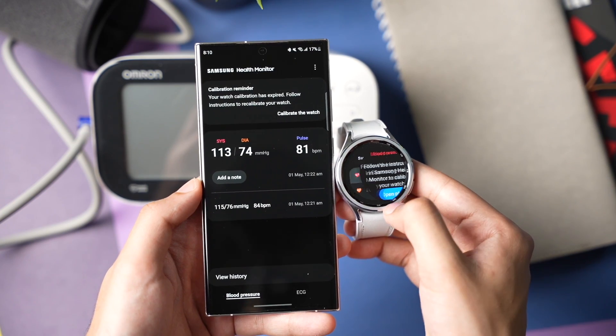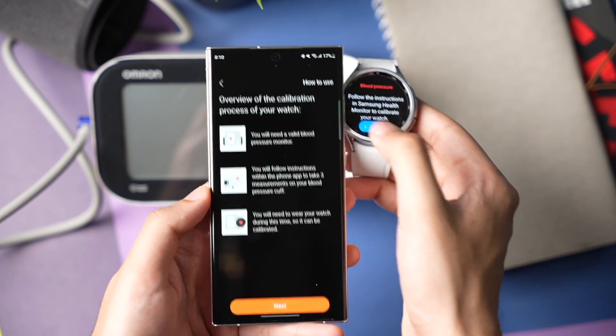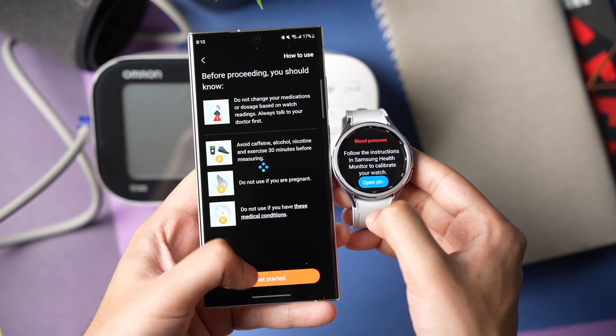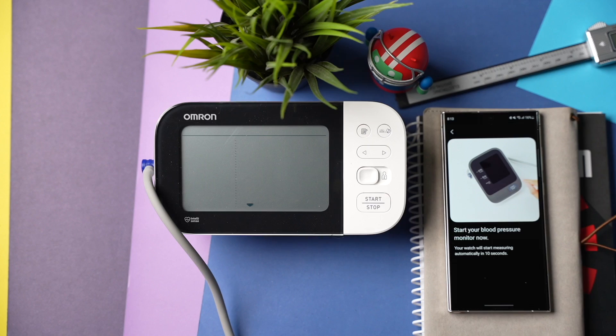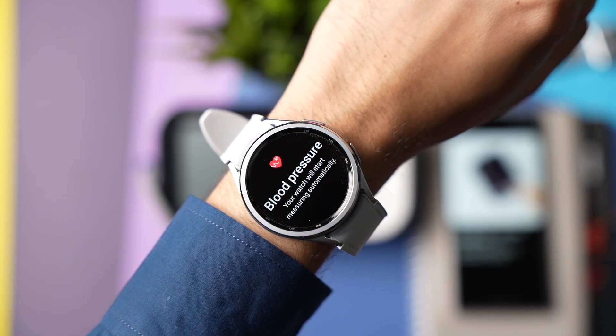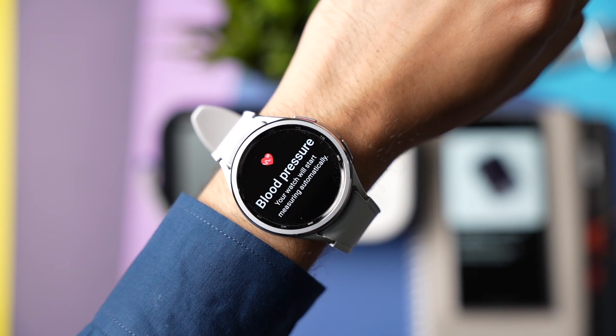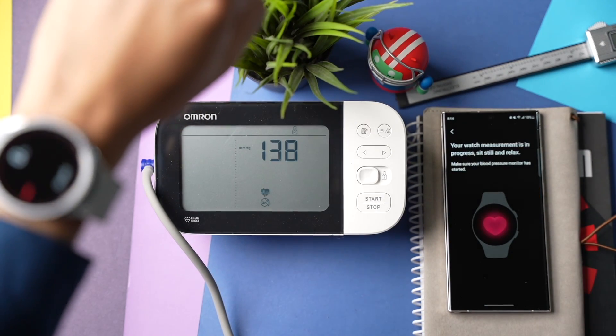BP on Galaxy Watch is just for personal information — never use it for any diagnostic purpose, and if you're not feeling well, consult your doctor. That was all for today's episode. Make sure you are subscribed as I'll be posting more videos about Galaxy Watch 6. I'll catch you guys in the next one — bye!